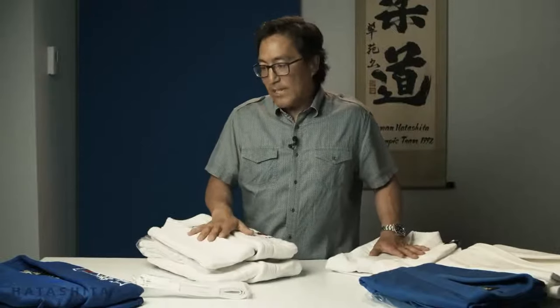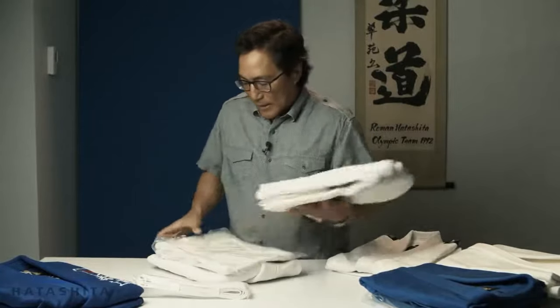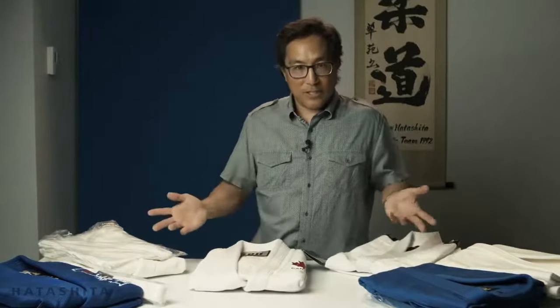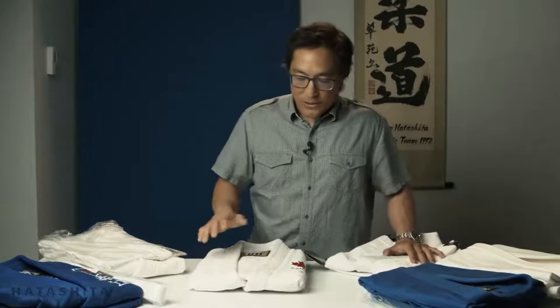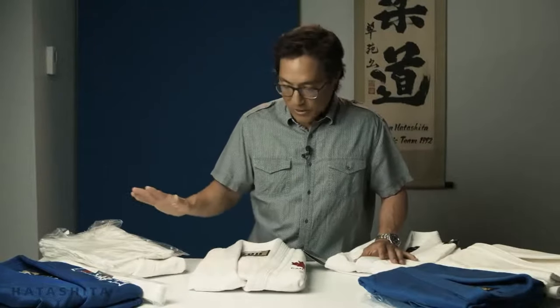The double weave gi we have is the Fuji Setsu weave gi. It's a double weave, meaning the material itself is a little bit heavier. Judo IJF has regulations for the weight of the judo gi, and this falls within those IJF weight guidelines. Although it doesn't have an IJF certified patch on it, it does fall within the parameters of the IJF guidelines, so you can wear it domestically to pretty much any tournament — they're not asking for the IJF label. You can't wear it to international competition, but domestically it's fine.